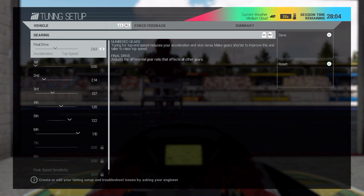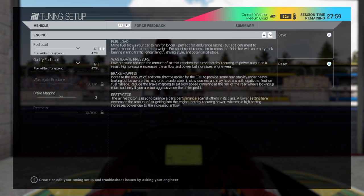Now we'll go to gear ratios. For the final drive, if you move it to the right it's top speed. So if you're hitting the rev limiter on the longest straightaway too early, you're going to want to increase that. If you're not hitting the rev limiter at all, go towards the acceleration side. As for the gears themselves, you can change each gear separately — for example sixth gear at 110, fifth gear at 122. If you lower the number it'll be more acceleration. For fuel load, you want as little fuel as possible to lighten the car and make it faster around the track.